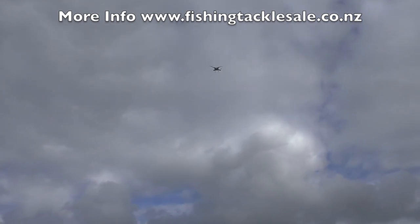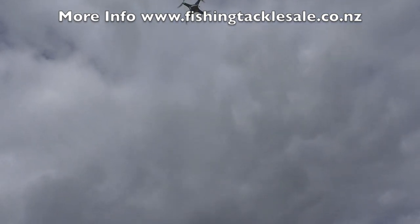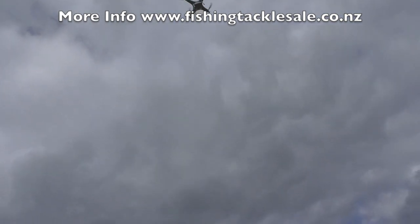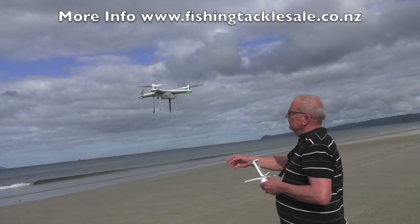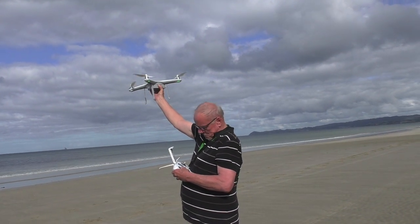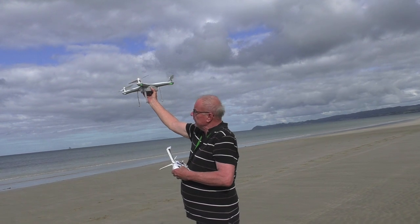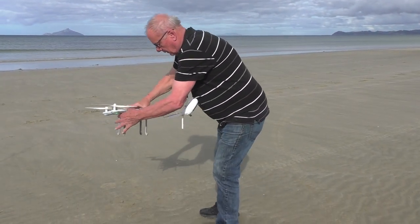When I'm over the high tide area there's a lot of soft loose sand, so I prefer to hand catch. I just press the auto return home button until it goes beep beep — that takes it out of auto return home. Slowly bring the drone down, stop it, get hold of it, and then just hold the down lever until the drone switches off.